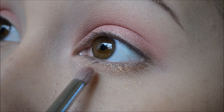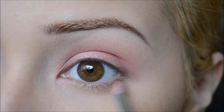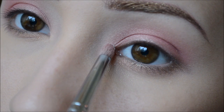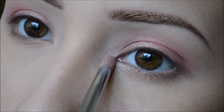I'm taking my pencil brush, also by Sigma, and using that little mixture I made for my brows to apply it underneath the eye. Then taking Lumi, also by Sugarpill, I'm putting that in the inner corner of my eye to serve as a highlight.